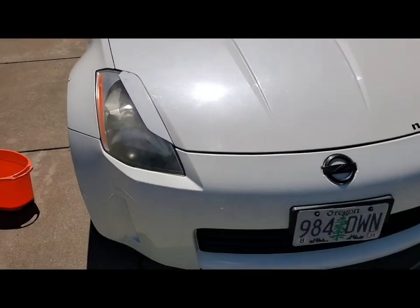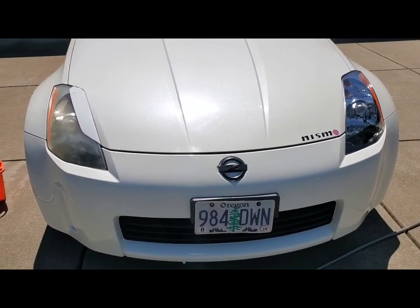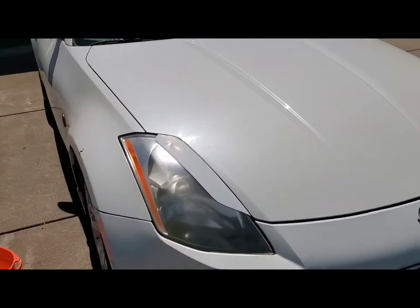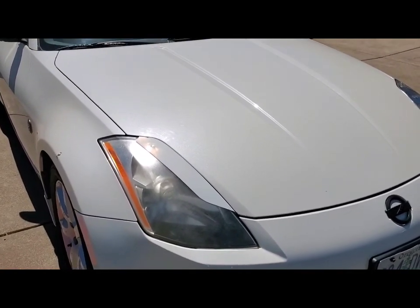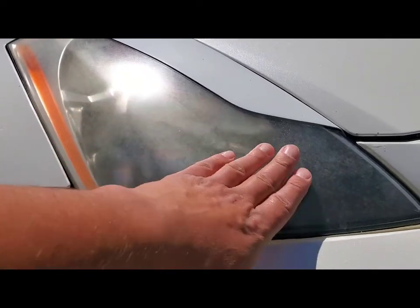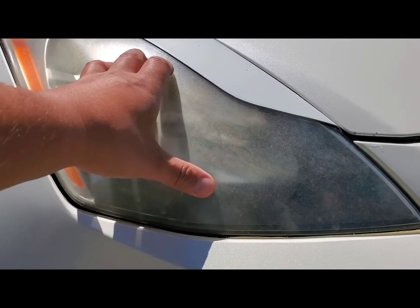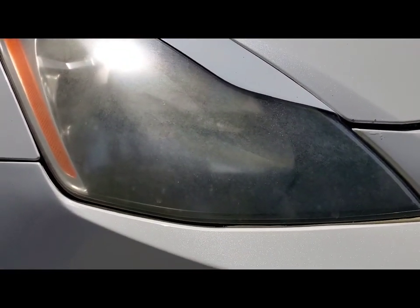I'm thinking when I do replace the headlights, I might just go with a nice aftermarket set, or use these old ones as donors and try my hand at making some custom headlights. I've had some people on Instagram ask about this, and there are videos out there, but I figured I would do one for you guys. So what we're going to do is wet sand this down — I'll go through everything you need here in just a second — wet sand it, get it nice and dry, tape the car off so we don't get any overspray once we hit it with some clear coat.